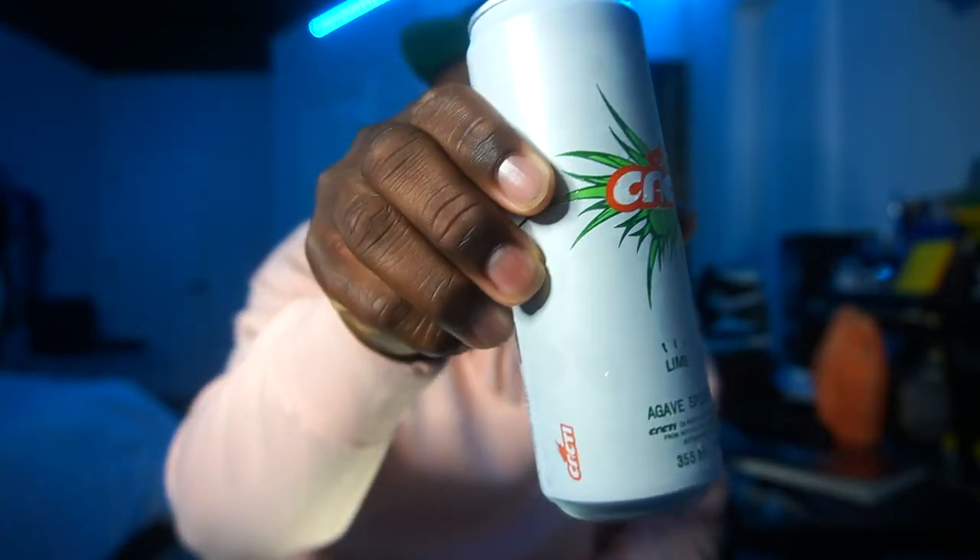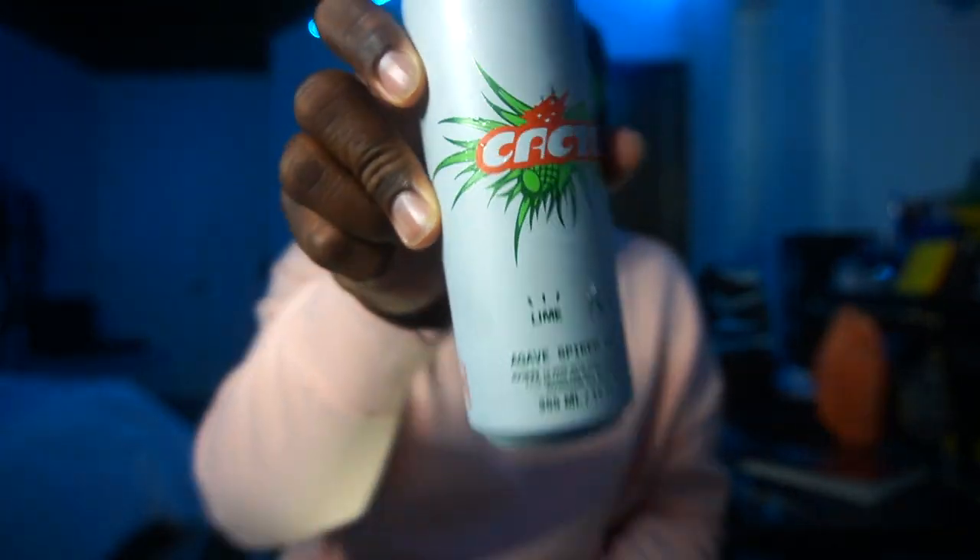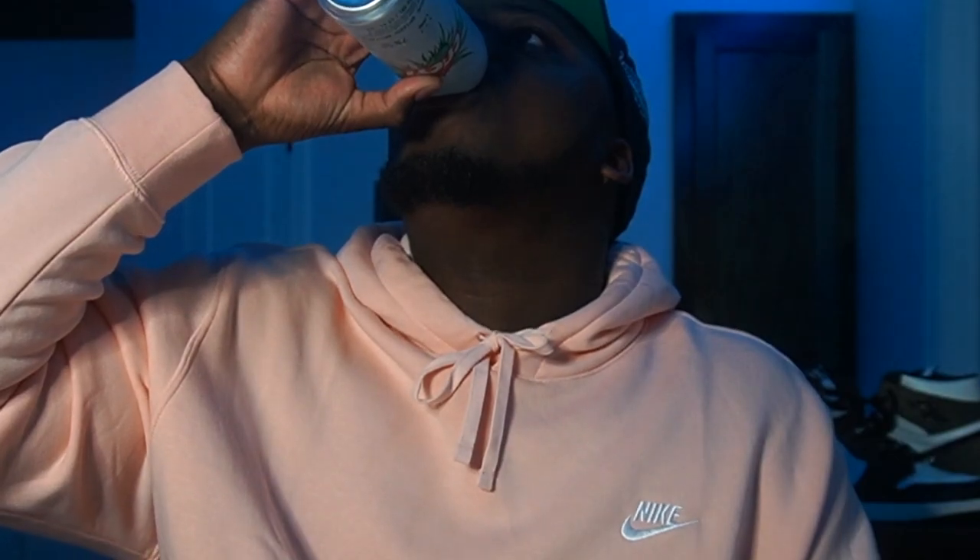What's up YouTube, it's your boy Braxton Cole and we're about to get right into it. Today we are gonna draw Travis Scott, so I had to go pick up some Cacti Travis — this stuff is hard to find. We're gonna try this out. It's agave spike seltzer — a lot of people say they don't like it, but it's not bad. This is the lime one, they've got seven percent alcohol — it's pretty good, I rock with it.